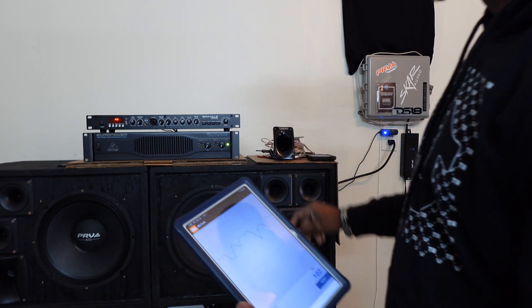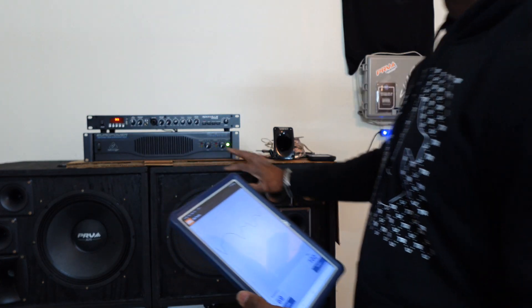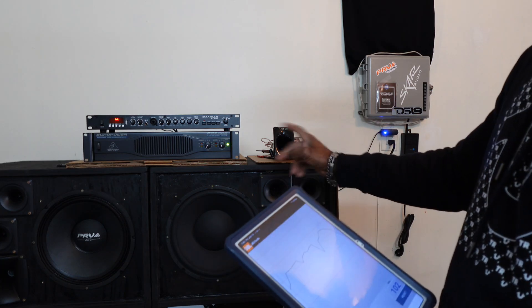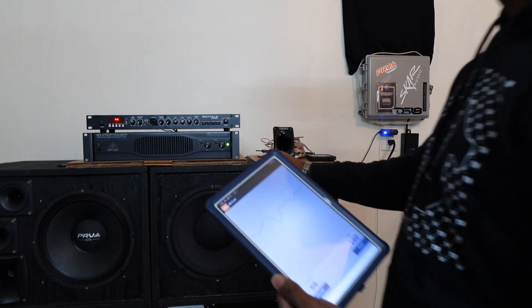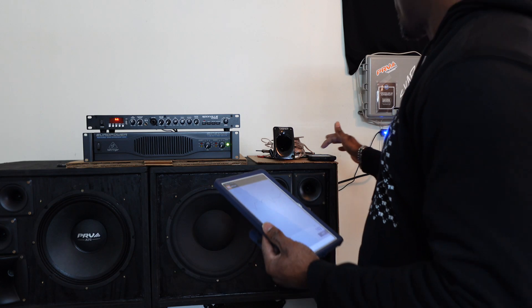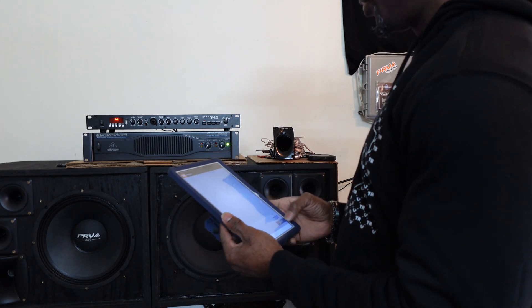I'll be deaf doing that. It can pretty much handle what I need it to handle. I just wanted to make sure it can keep up with the PRV, but the PRV is very strong as well — as you watched my last video where I tested it on the Crown 3600 and got pretty high with the volume. I'm going to run this back one more time.